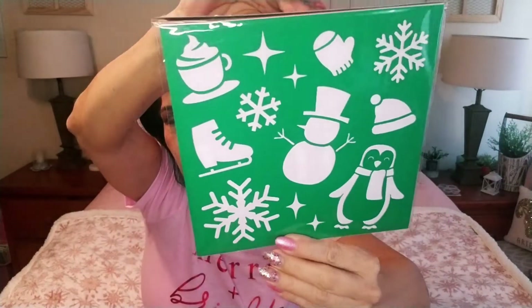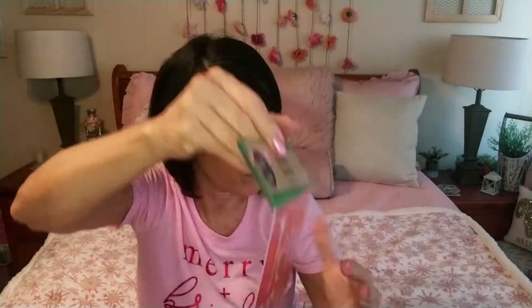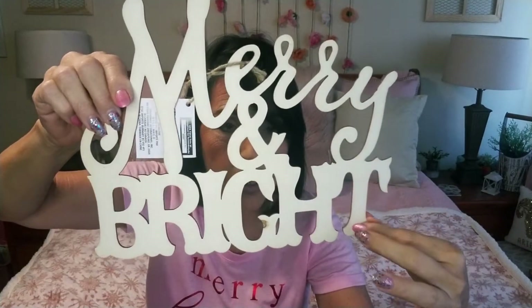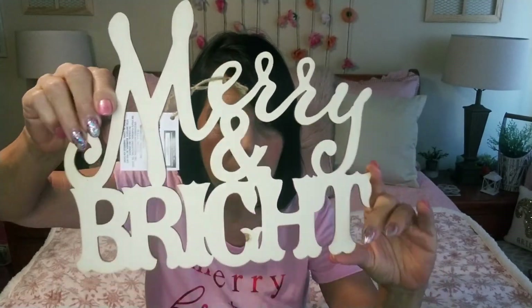Maybe grab a really nice blue shirt — you can do any color — but those are great for all things DIY. I picked up one of these 'Merry and Bright' little wood pieces. I thought this one would look extra cute in the middle of a wreath, so I grabbed one. And then these little tag signs — I grabbed another one and I'm going to be using the other side to do a Christmas house.